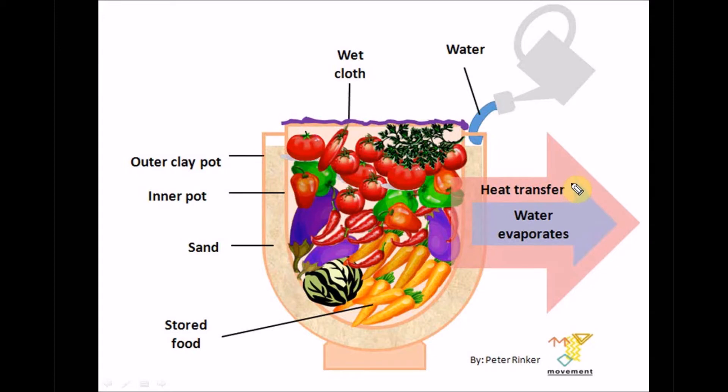The basic principle of the pot-in-pot refrigerator is evaporative cooling. Evaporation of water requires energy, which is taken from the ambient air surrounding the pots. In the northern part of Nigeria the temperature can get to about 30 to 45 degrees Celsius and more, and this heat is what drives the evaporative cooling.